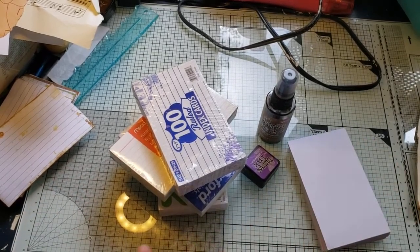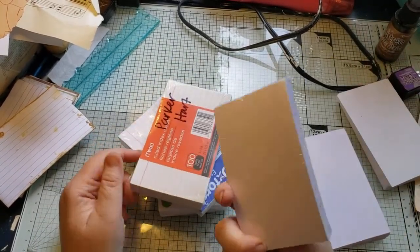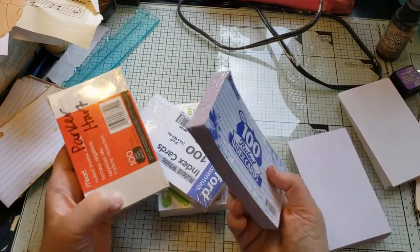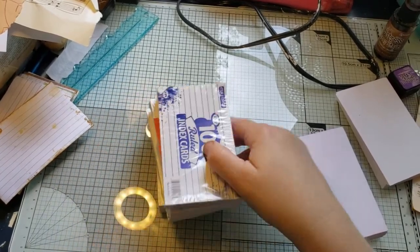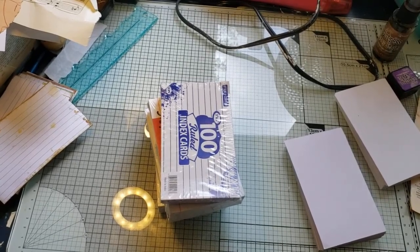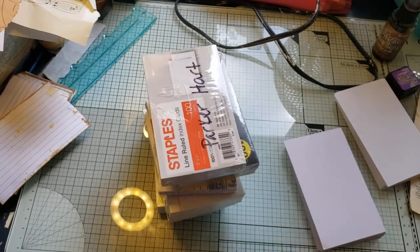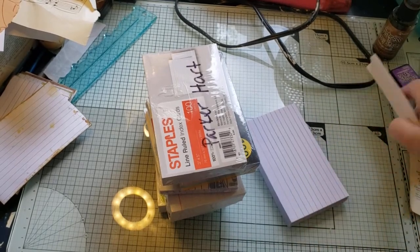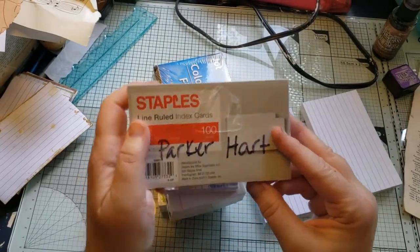You know what's really fairly inexpensive at thrift stores? Index cards. I paid about 50 cents per pack for these — actually maybe 25 cents per pack. Let me count: one, two, three, four, five, six, seven, eight. I got eight packs for about three dollars with the 25% off on Thursdays.